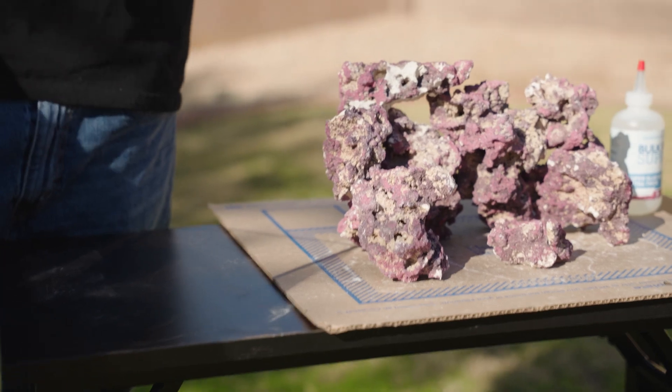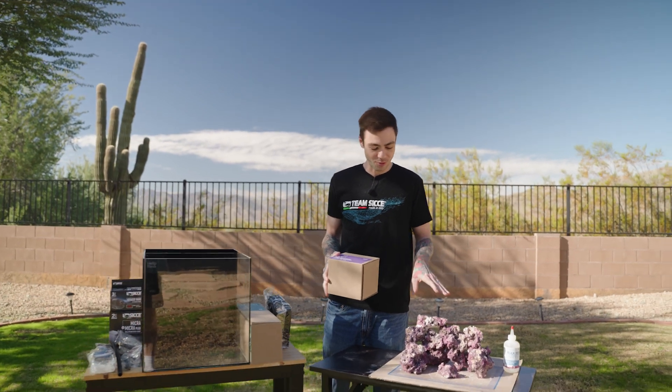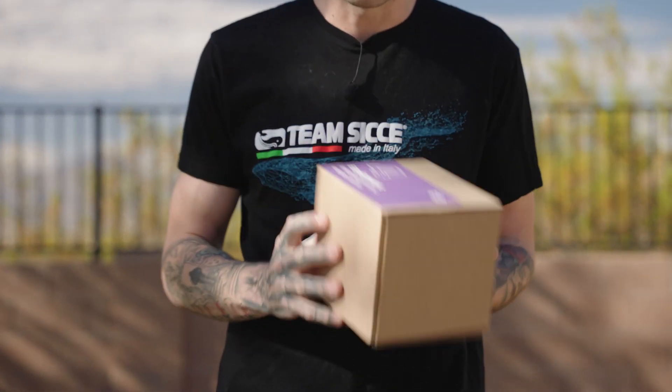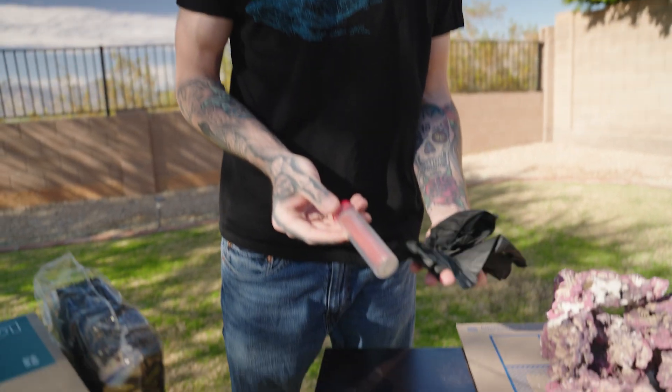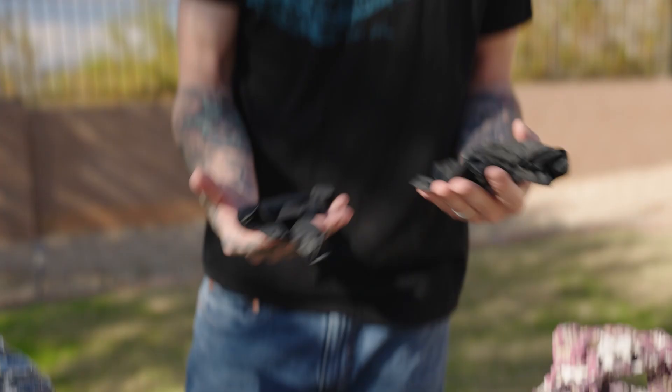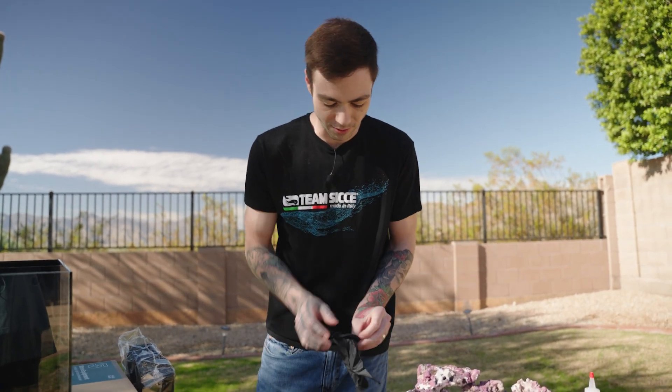Before we set up our equipment, we're going to glue and epoxy all of our reef rock and let it cure and sit. While we're putting our equipment on, it'll give a good decent amount of time to harden and cure so when we move it into our tank it doesn't collapse. Go ahead and grab box number four — it's going to have our gloves and our epoxy. The gloves are to protect our hands from getting any epoxy or glue on us, so we're going to want to put these gloves on.